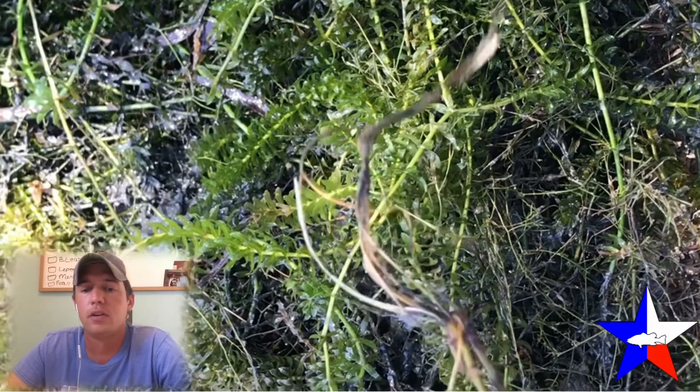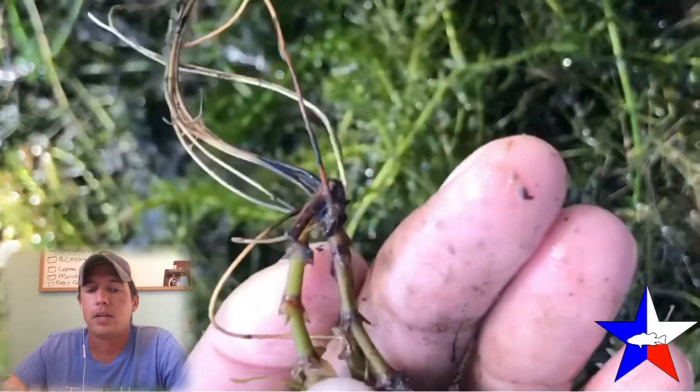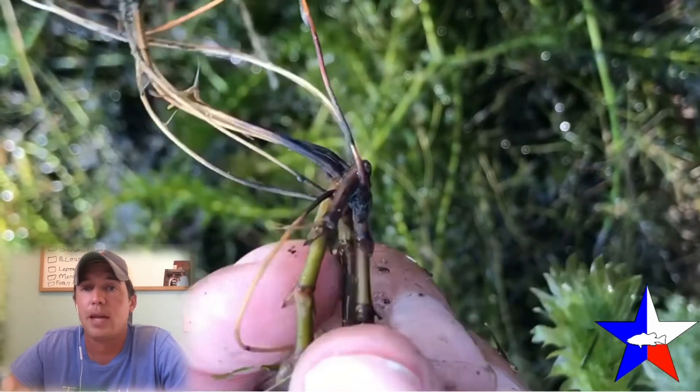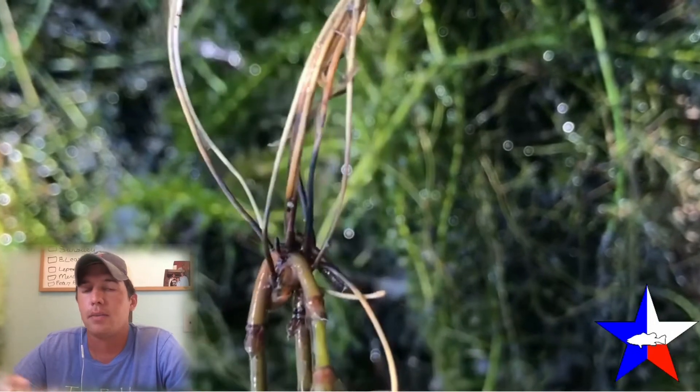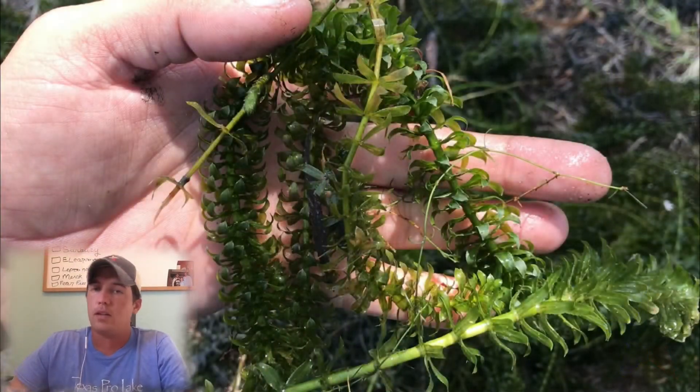One more thing to look for: if you can pull the entire plant out and look at the roots, you may see small tubers. Those tubers are like potatoes that actually allow the plant to regrow year after year. So once again, look at the leaves — does it grow in a whorl pattern of four to eight, and does it have those small teeth? If it does, it could be hydrilla.